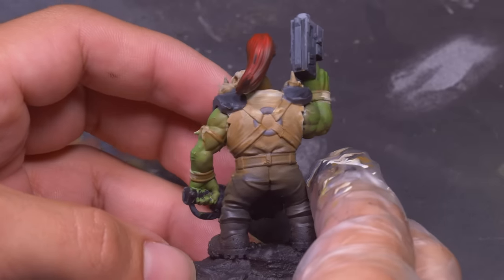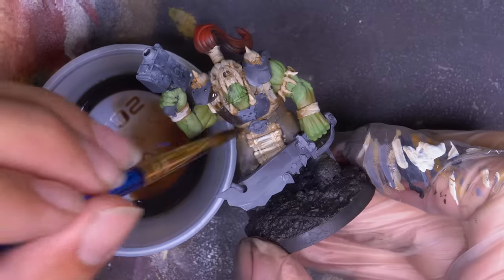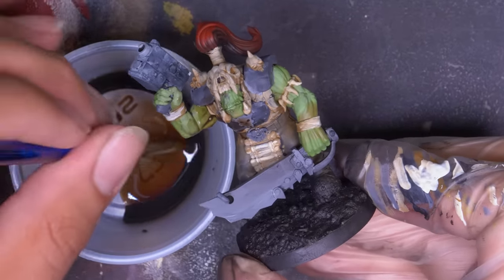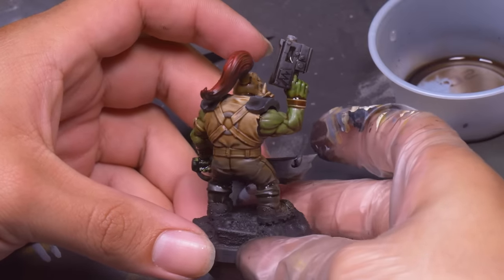He looked pretty snazzy already, but a little sloppy and lacking detail. To get that detail back, I made up a mix of Rattling Grime and Speed Paint Medium 50-50 and dunked the whole model. This made all my color transitions smooth and purposeful, and now for some highlighting.